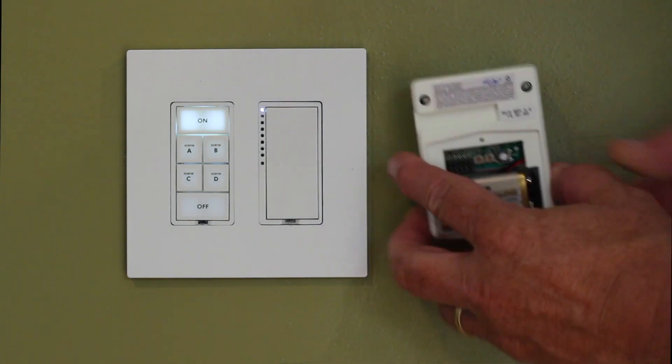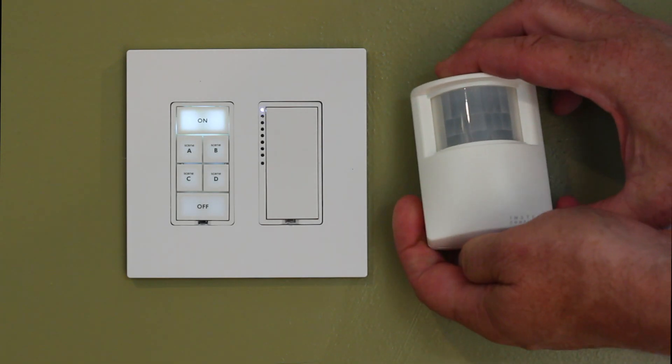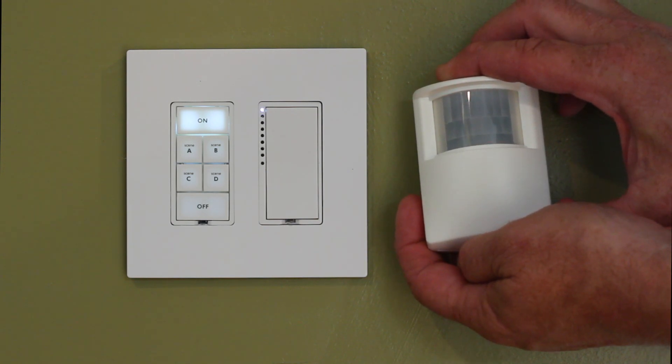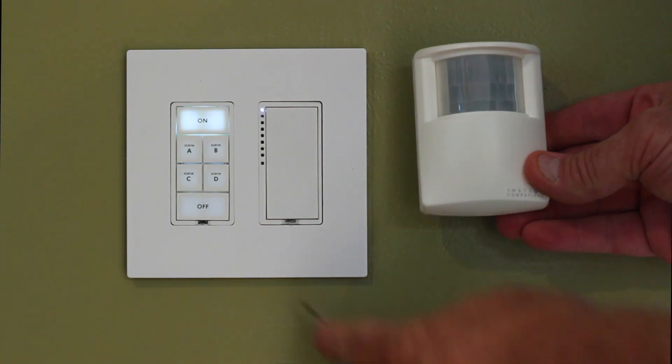You can see there's a set button on the back here. I'm going to hold that set button in for about 5 seconds, and I'm going to get a response of a flashing red light.